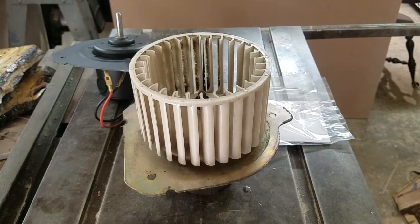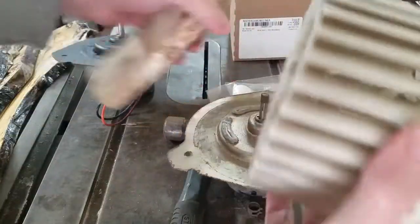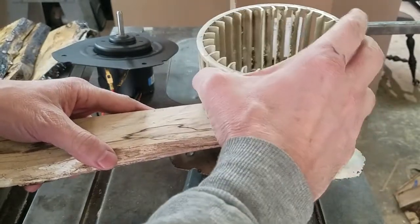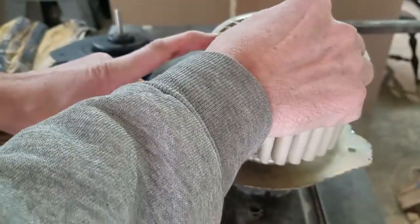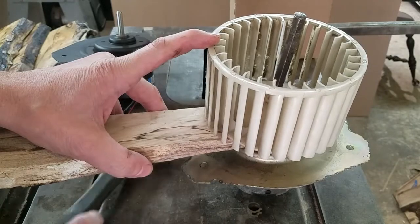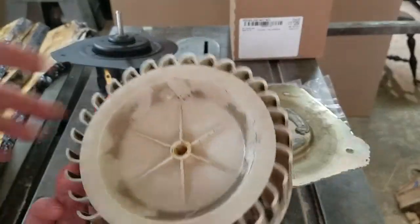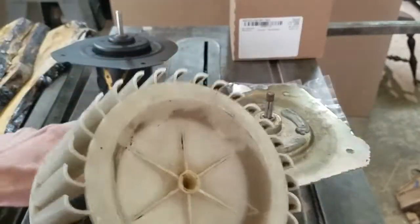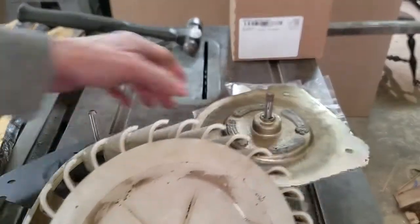We'll put it back on the other one — the reenactment. What I did wasn't easy. I put this in the vise like that to get that last little bit off. Then I took the punch, put it in the hole, took the hammer. It took quite a bit to get that off. I'm really surprised it didn't break it, but it didn't.